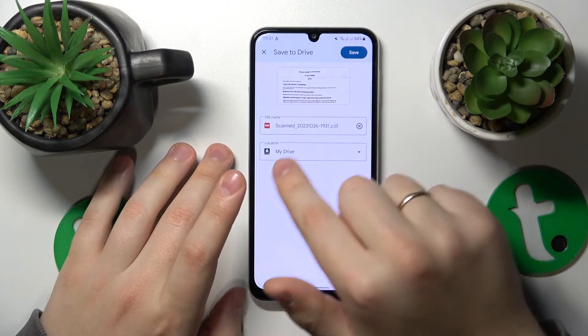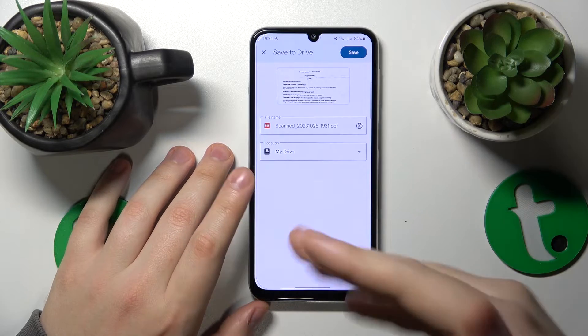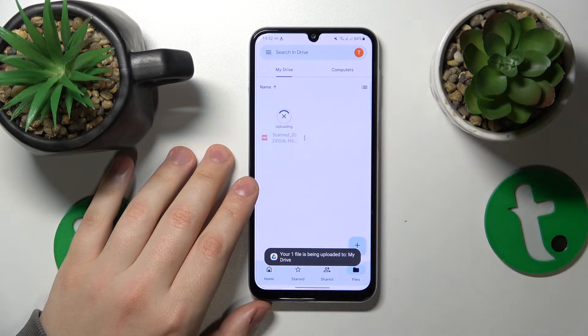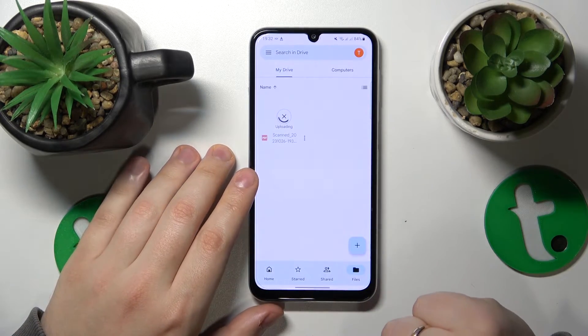In here, you are able to rename your file or change the drive location it will be saved to. Then hit the save button to your top right. Within a few seconds, the document will be uploaded to Google Drive.